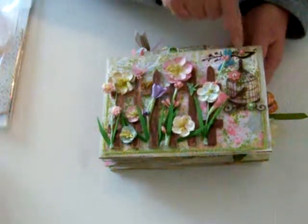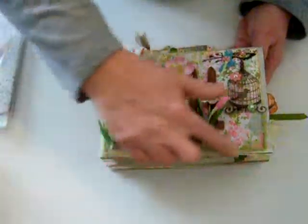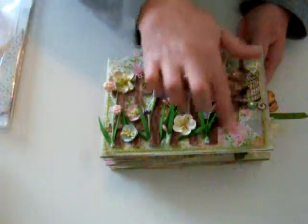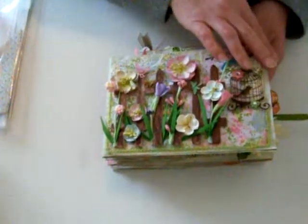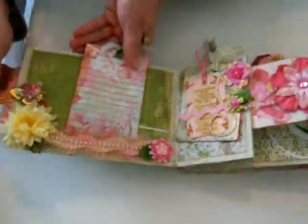These are some stickers I got at Michaels — I think they're the Recollections sticker set — and I just cut them up to make them work for my page. I did some pearls around the edge; these are from Hobby Lobby too. I left a little space here where I think I'll put some kind of wording or something — I'm not sure yet.